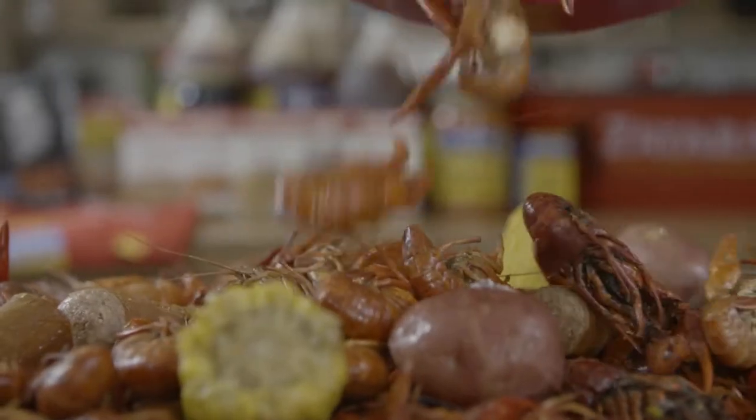Some people add sausage, some people add mushrooms, I've even seen artichokes in a crawfish boil before.